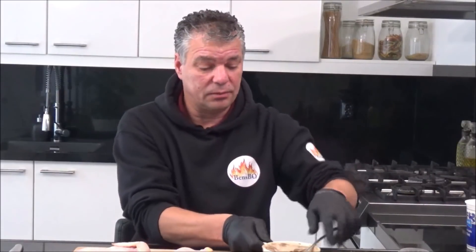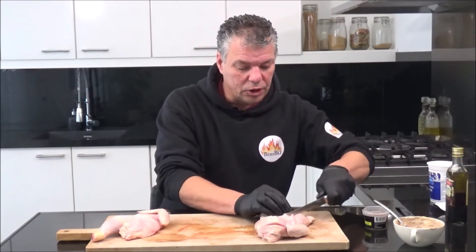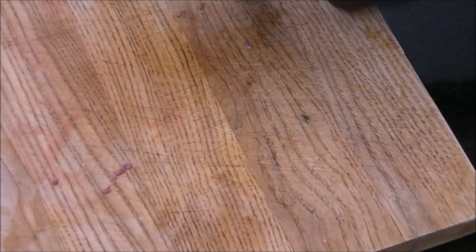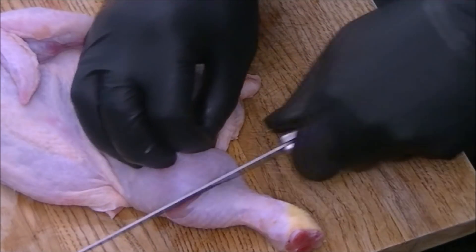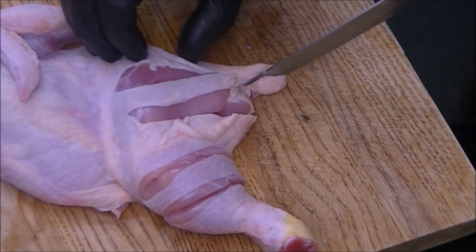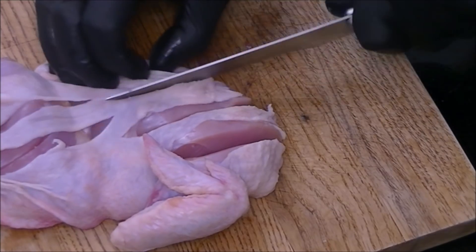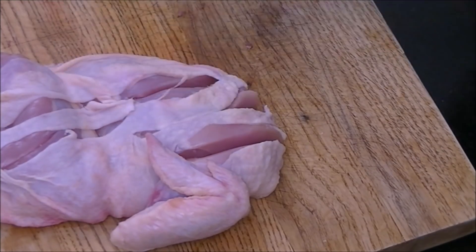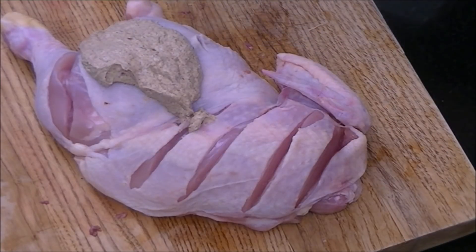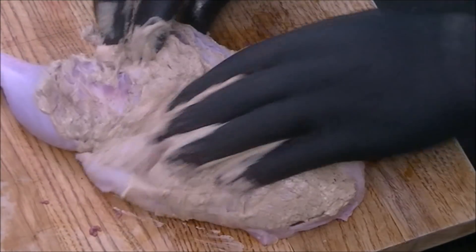Then it's time for our chicken halves. We make some incisions in the breast and also in the leg. The other one as well — some incisions in the leg and also the breast. Then we take our marinade and rub the chicken all over.